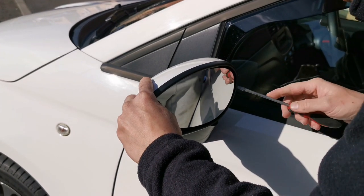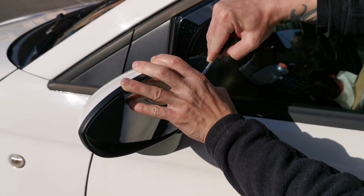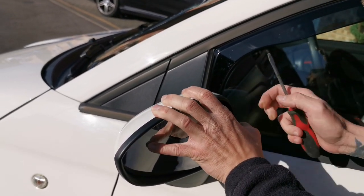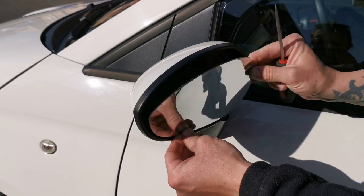The first thing we need to do is remove the mirror glass. To do this we need to press in the left hand corner to tilt the mirror glass as far left as we can so we can get our fingers in on the other side. I use a screwdriver just to get a little bit more leverage, and if you just apply a little bit of pressure, not too much, the glass will just pop off.